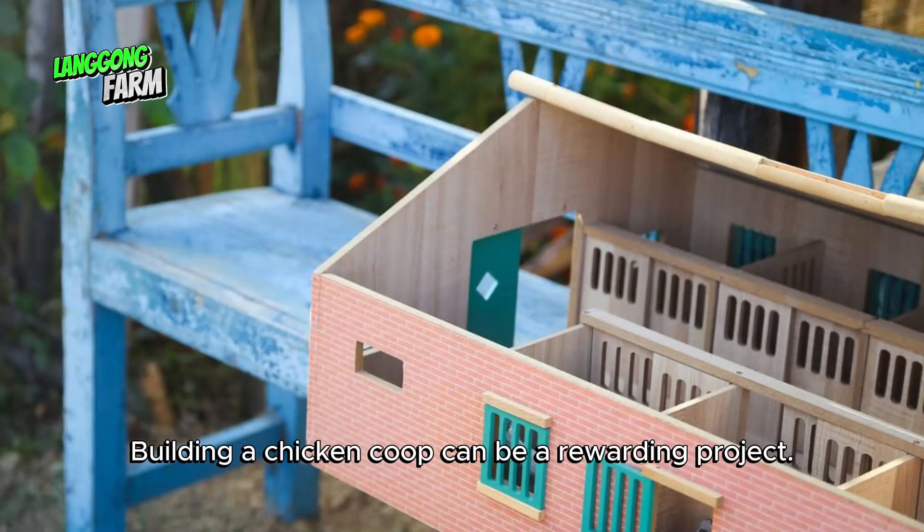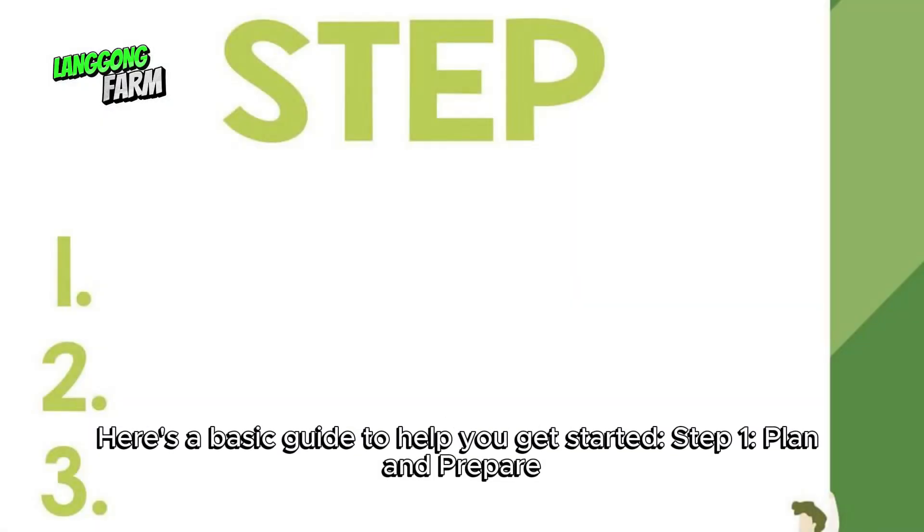Building a chicken coop can be a rewarding project. Here's a basic guide to help you get started. Step 1: Plan and prepare.